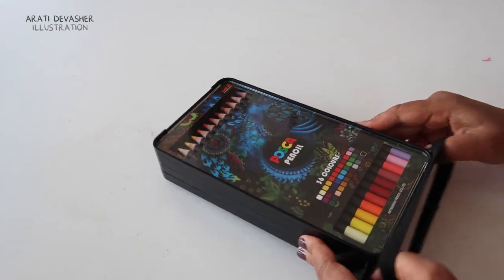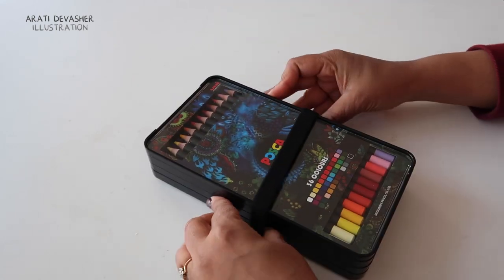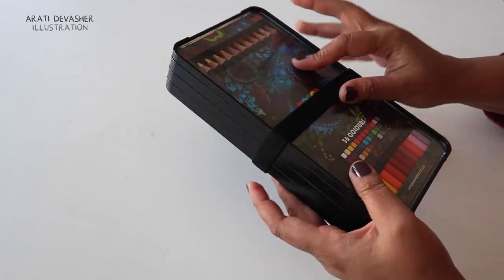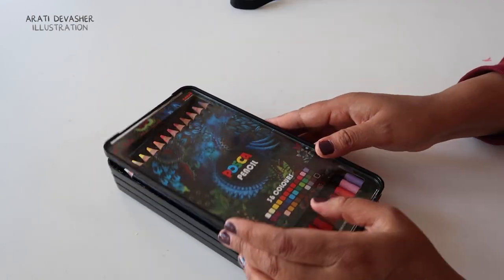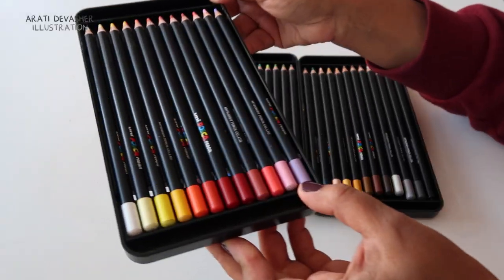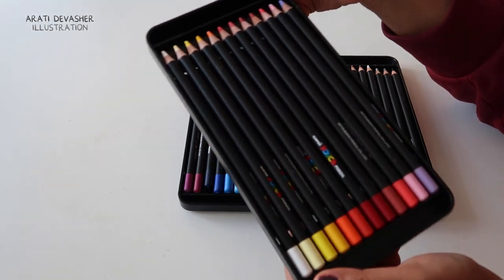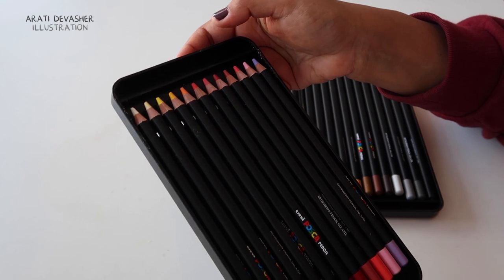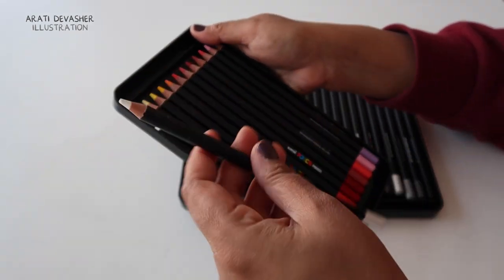The box includes a rubber band that you can put around the set if you were travelling, so that it doesn't fall apart because it doesn't click together like most things do. The box itself has three layers of pencils with all 36 laid out according to colour. They look very similar to Posca pens with a black body and a coloured tip to show the colour of the pencils, and it's also got the logo on the front.